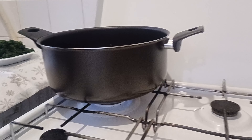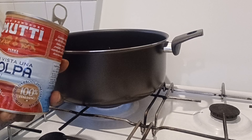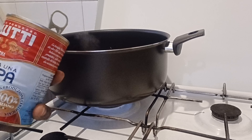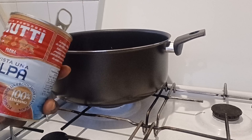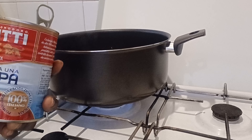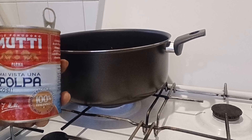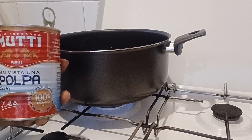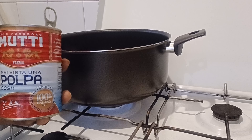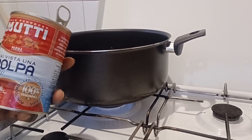Now I'm going to add my tomatoes. This tomato is very good — if you live here in Europe or even in Africa, you can find it. This tomato is very good; when you use it to cook, you get a great taste. They call it Mutti. I'm not promoting them — I'm just mentioning it for my YouTube friends to know.